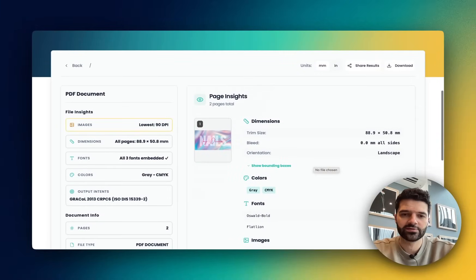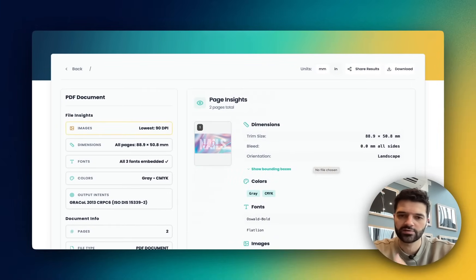This one small step saves so much time — fewer rejected files, fewer delays, and a lot less back and forth with clients. But it also helps make your business look proactive and helpful, because you're giving clients this free tool to use. And it's so easy to use as well.